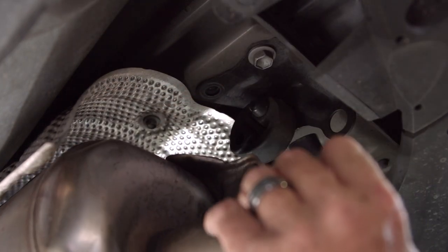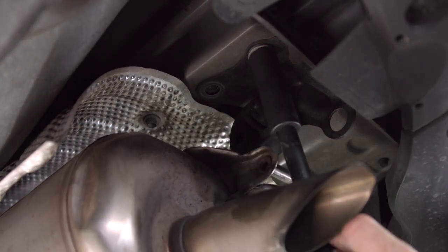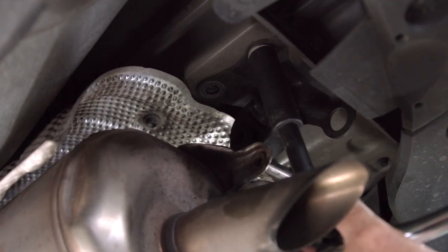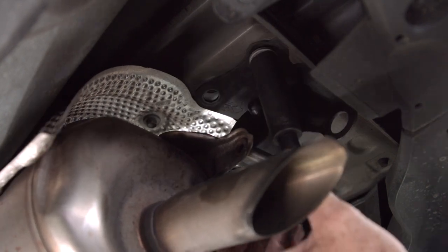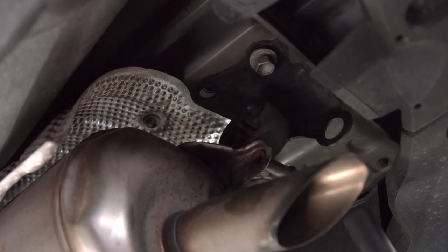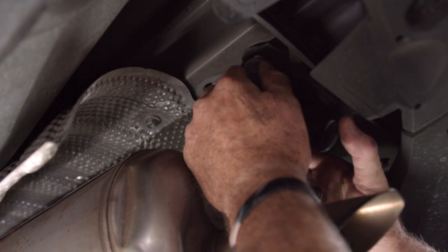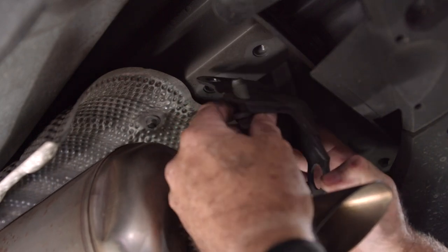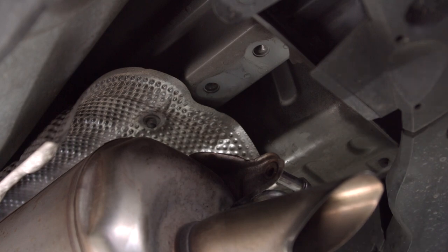And now the most rear bolt, still using our 17 millimeter socket. You'll see that the whole bracket just comes down. We'll do the exact same thing on the driver's side.